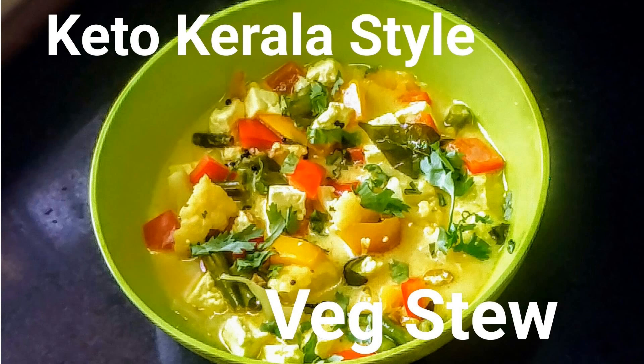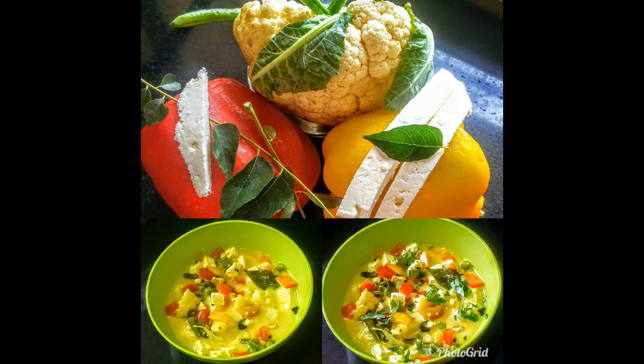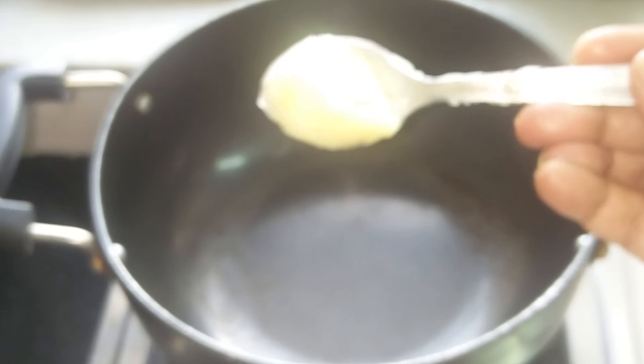Hello everybody, welcome to a new episode of Magic in My Food. This is Jyoti Dalmia here. Today I am preparing keto Kerala veg stew. It's very easy and it can be prepared within minutes. Kerala stew is very famous and you can have this with your idli, appam, or I love to have it with my dosa even.